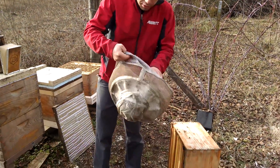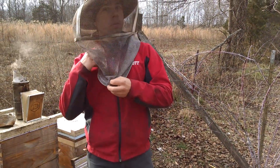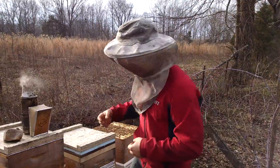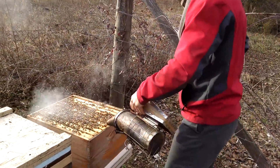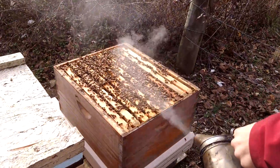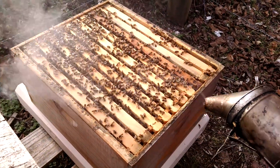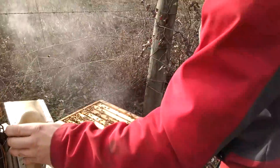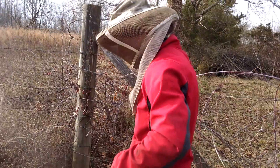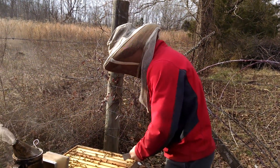All right, check this out over here - we're going to get into this hive. Bees are a little antsy today. This colony right here we use oxalic acid and Apivar only for treatment. Now they're clustered up just a little bit. It's about upper 40s today. A lot of people tell you not to do this, but there's no reason we have to - we're doing this to educate. It's not going to hurt the bees.